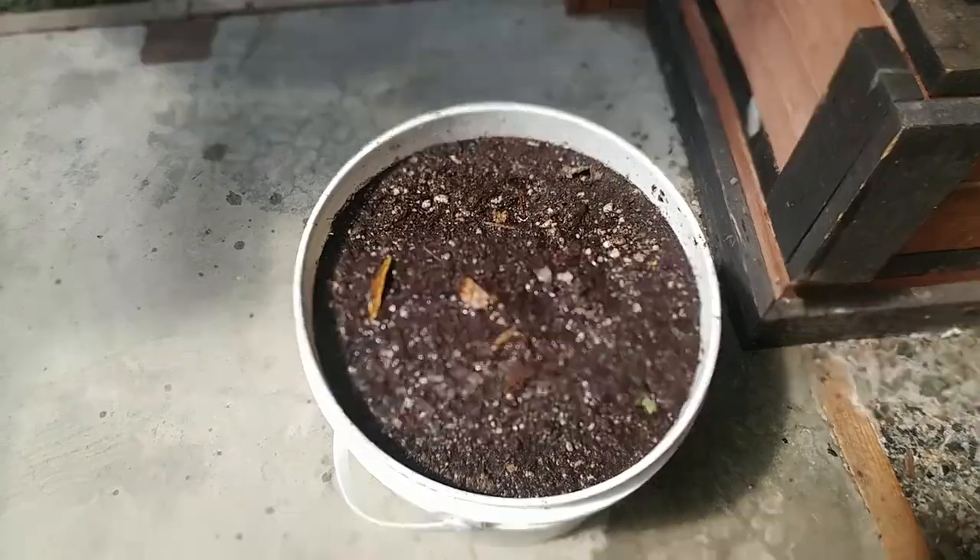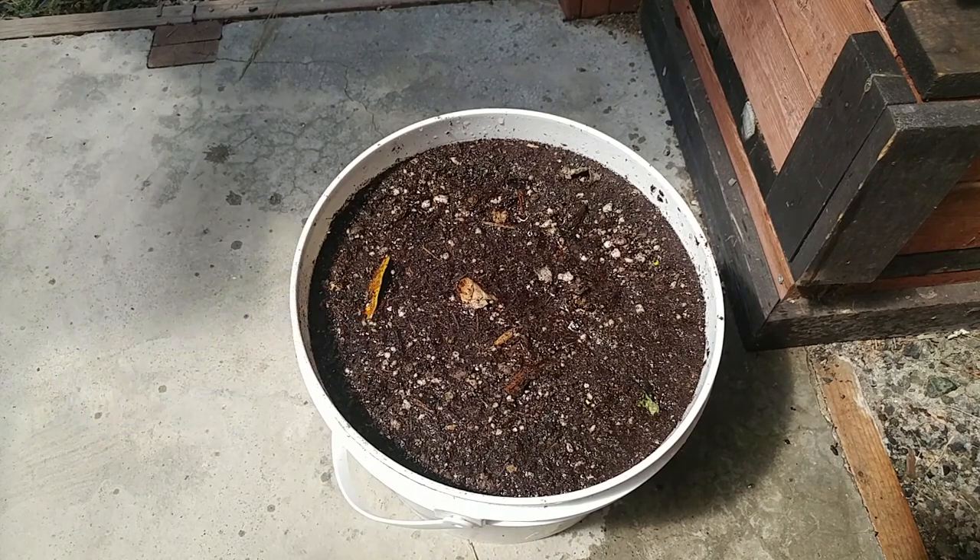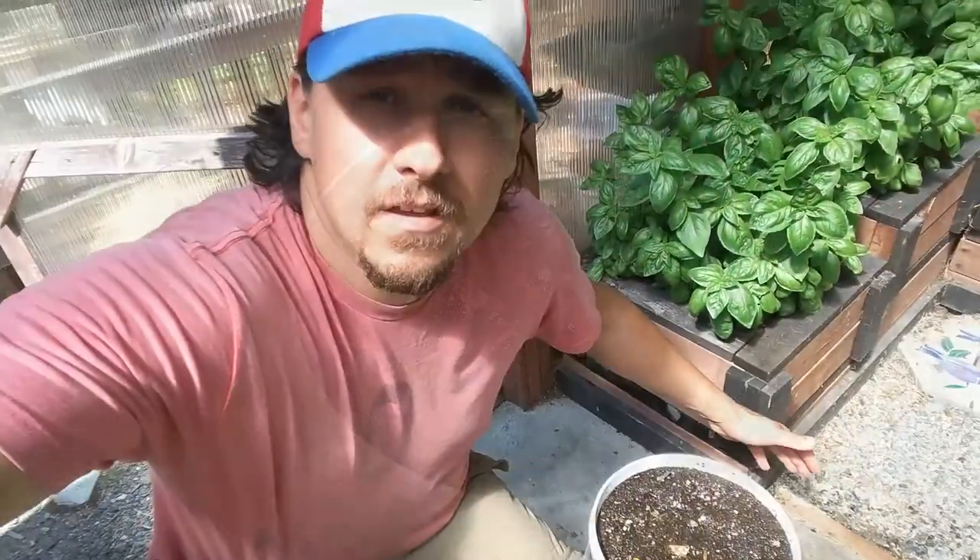If you let it just sit it will quickly become anaerobic, and really these compost teas work best when you can get some air into the mixture and keep it aerobic — much like your compost. So all we need to do is get a lid on this.